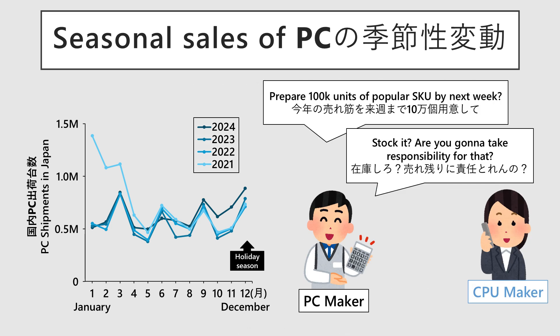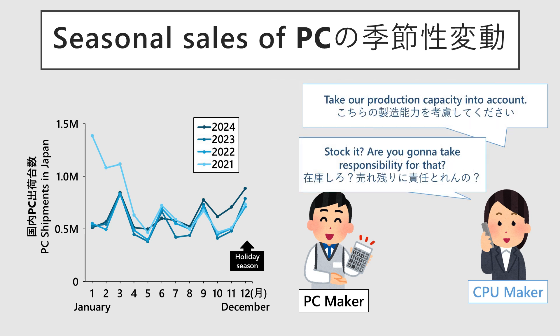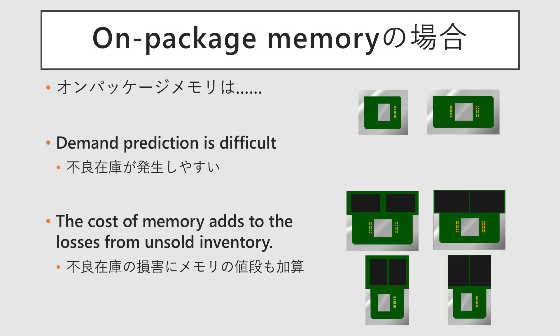PC manufacturers want to meet this sudden surge in demand, meaning they want a large supply of necessary components immediately. At the same time, they want to avoid the risk of unsold units, preferring not to hold excess inventory themselves — they'd prefer the CPU manufacturer to bear that inventory risk. The CPU manufacturer is equally concerned, wanting to sell off their products as quickly as possible and preferring that the PC manufacturer manages the inventory costs and risks. This inherent conflict of interest is exacerbated by on-package memory, as it increases inventory risk. Furthermore, because the price of memory is bundled into the CPU's inventory value, the financial damage from a clearance sale or write-down would be greater. This is the core reason why Intel is moving away from on-package memory.